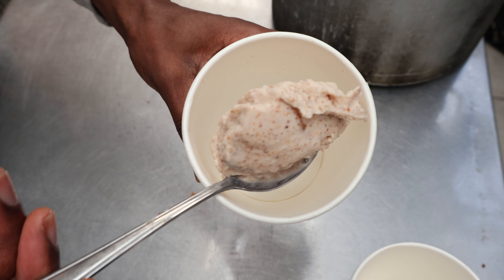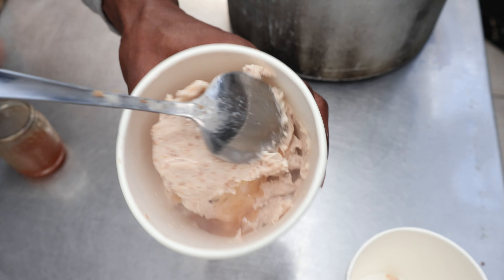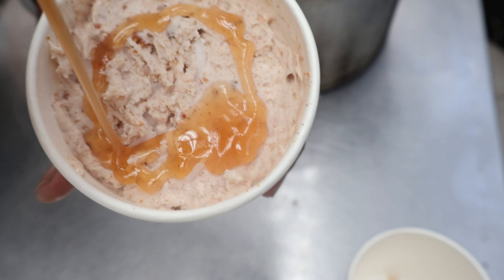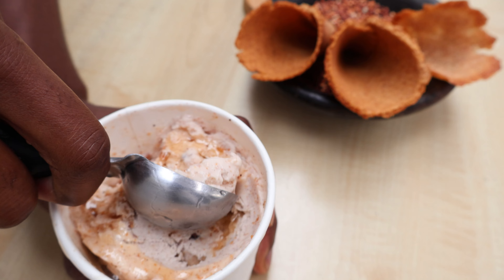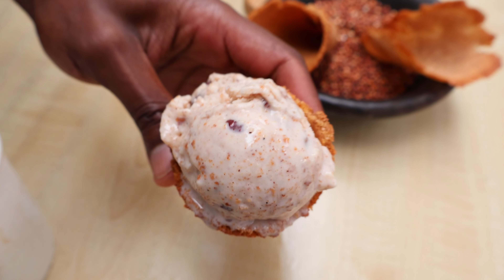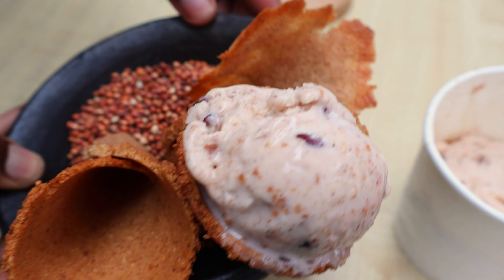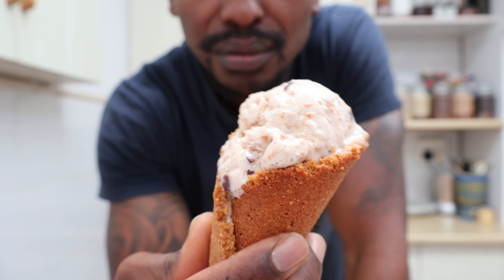Pack the ice cream into a container, alternating layers with the caramel syrup from earlier, and let it firm up in the freezer briefly before serving in our sugar cones. You end up with a multi-sweet and sour ice cream, creamy with crunchy bits of cacao nibs and sorghum sugar cones.